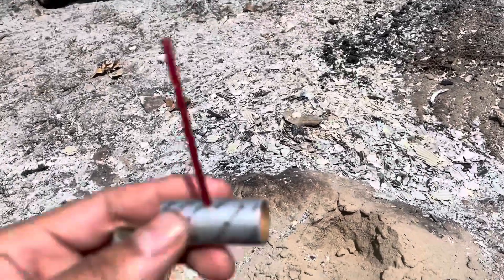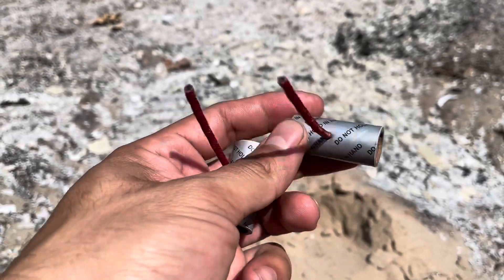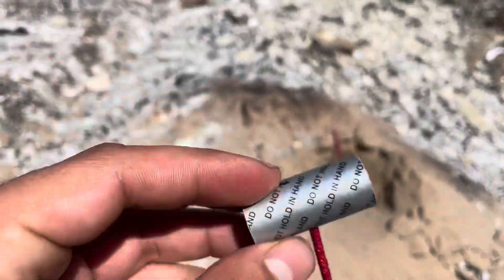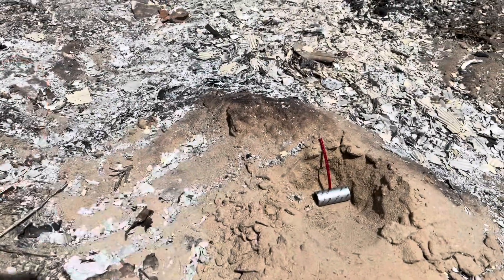I wanted to do a video on flash versus whistle mix. So these are essentially going to be like a salute cracker. The first one is going to be the whistle, and this one here is flash. I know the flash is going to be much louder.